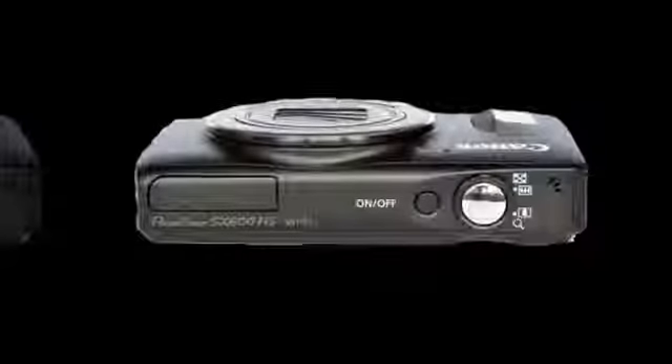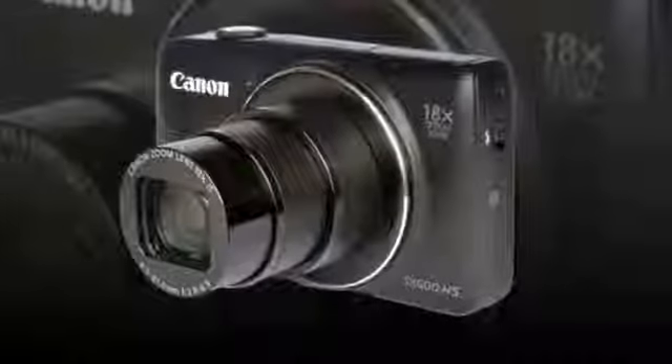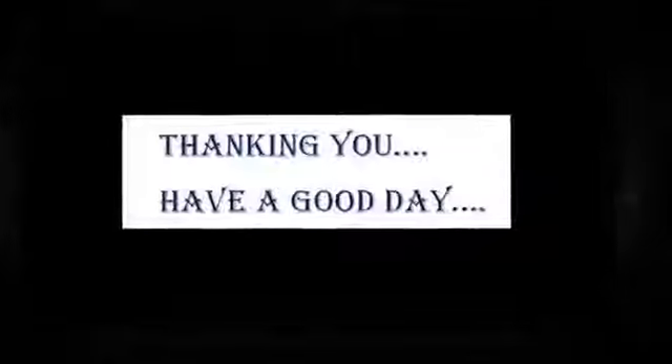Power up the SX600HS and it springs into life in a fraction over a second, and you're greeted by a simple, if slightly dated, on-screen display. The relatively low screen resolution is most apparent when viewing the icons or the menu, but all the information you need is still easily reached.